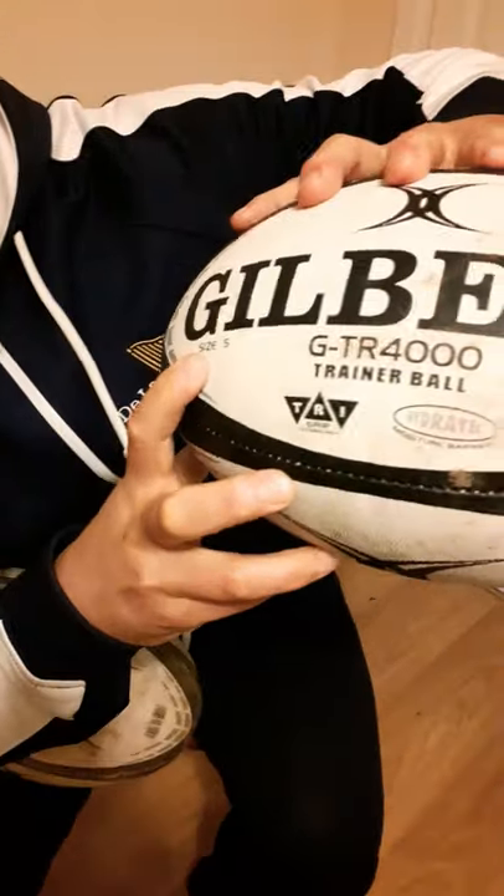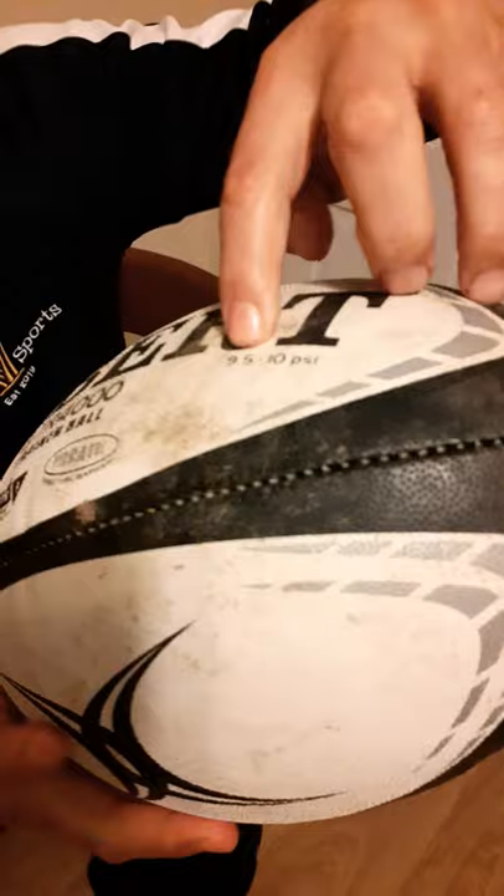Welcome back to Dallas Sports, Ryan here. Did you know how important it is to inflate a rugby ball to the right pressure? It's on the ball: 9.5 PSI.